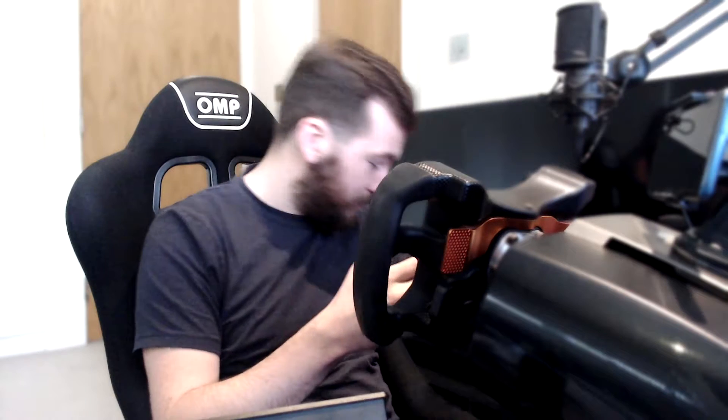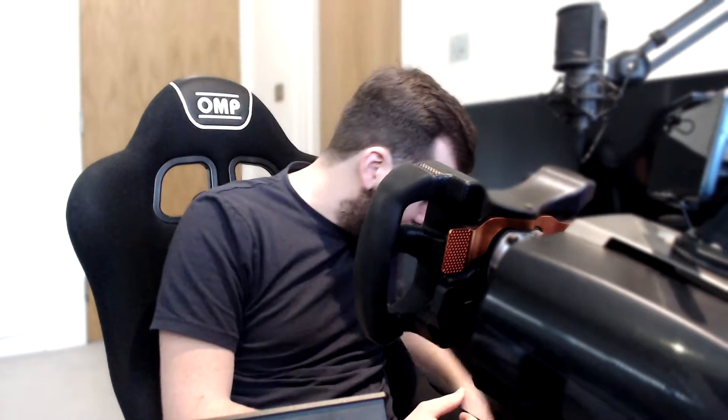Hey, what's up guys, Loveday here and welcome back to another video. In today's video we're going to be talking about SimHub. Recently I was able to upgrade my phone, managed to get myself a nice little Note 20 Ultra — humble brag — but it's expensive, and that left me with a spare phone. What I've decided to do with that is turn it into a little dashboard, and using SimHub we can do that. I'm going to show you how.